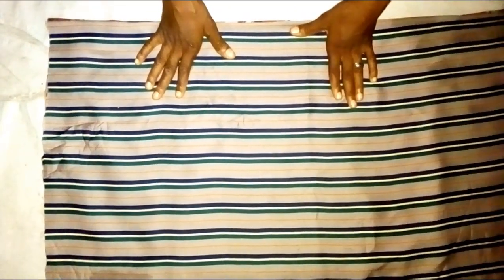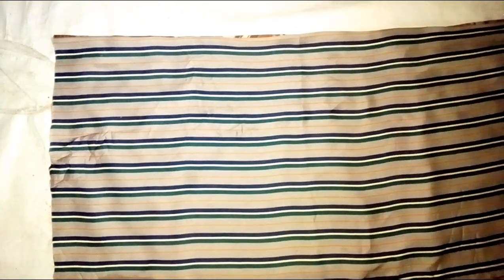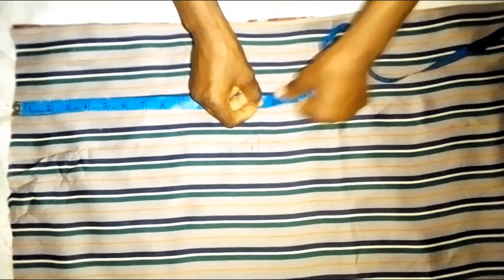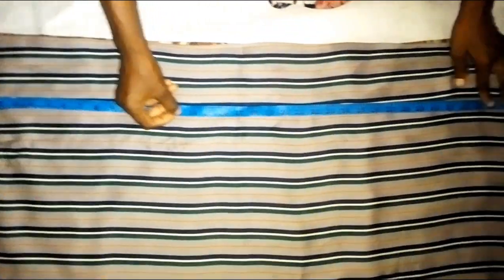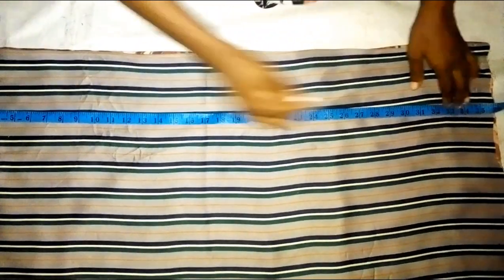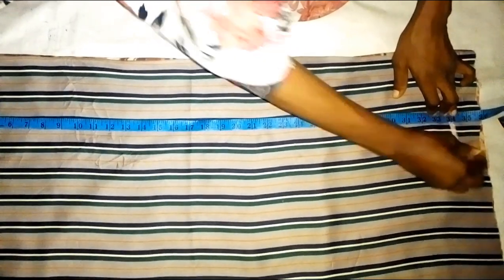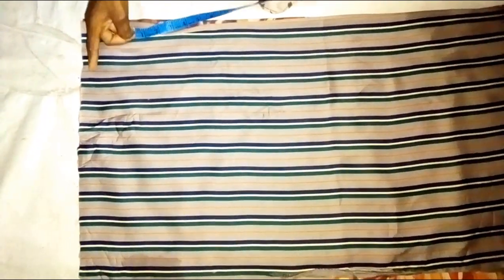These two fabrics are two yards — each one is one yard. I'm going to start the measurement from the shoulder. The length of the dress is going to be the length of the fabric. I'm folding this — it's 35 inches, but the length of the dress I'm going to use is 34 inches, with the same allowance.